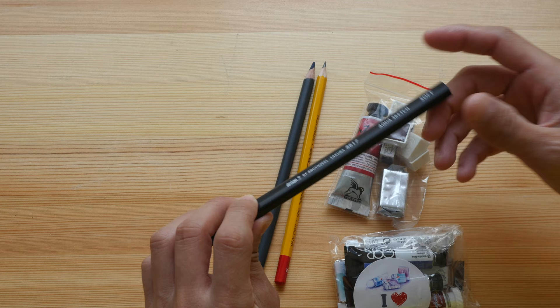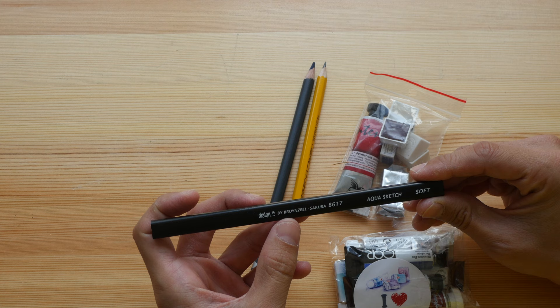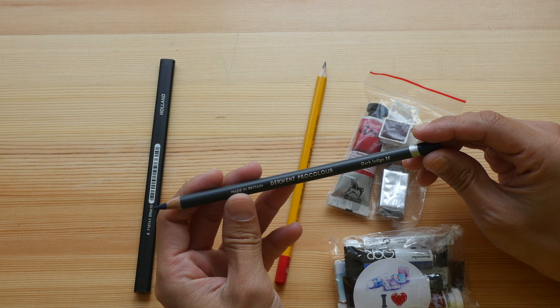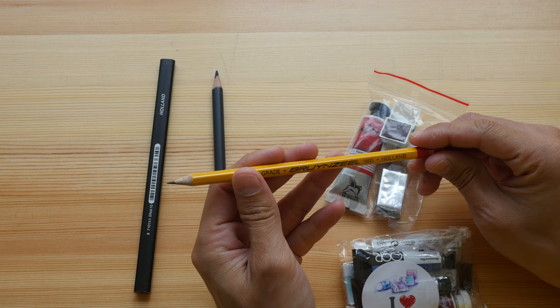Here's a pencil made by Royal Talens — the brand is Bruynzeel, which is sold in the Netherlands. Another pencil made by Derwent, and this one is also Bruynzeel, made in Holland.